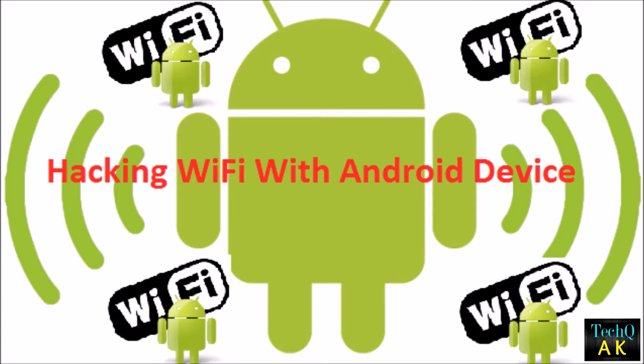But nowadays you can also do it on Android phones, because Android is also Linux-based. Now the question arises: how to hack the Wi-Fi password using our Android phones?